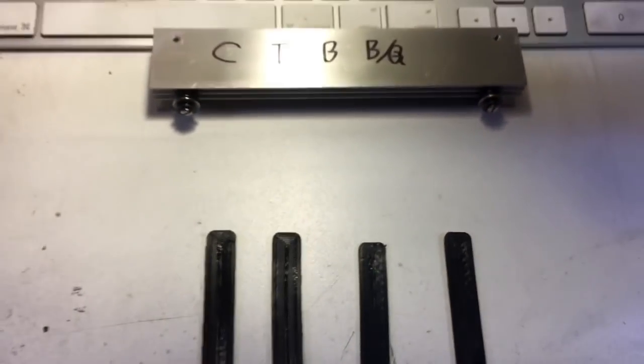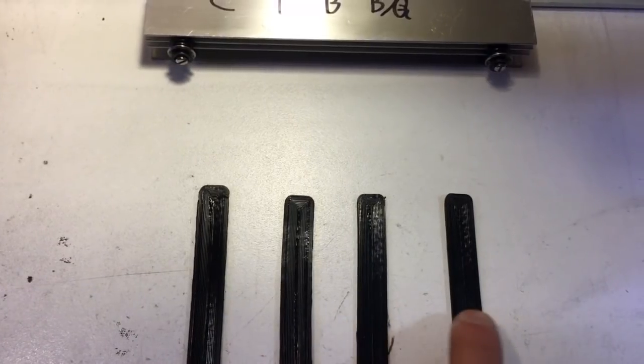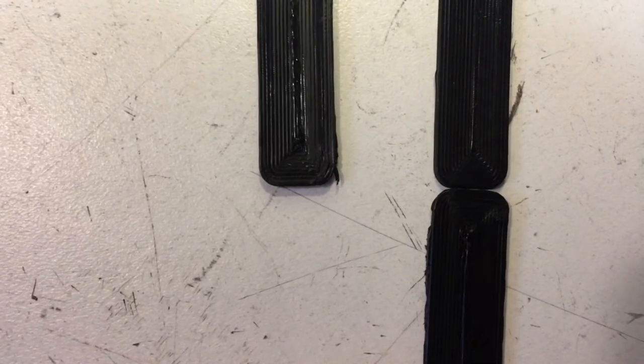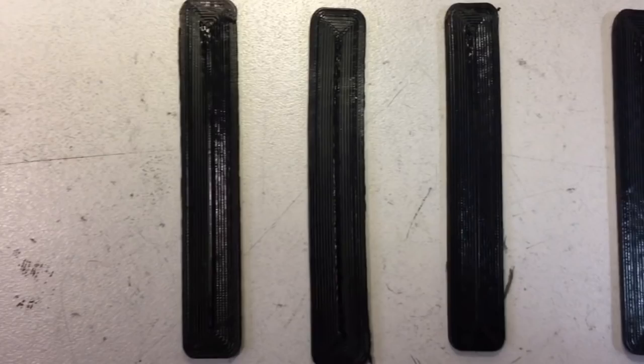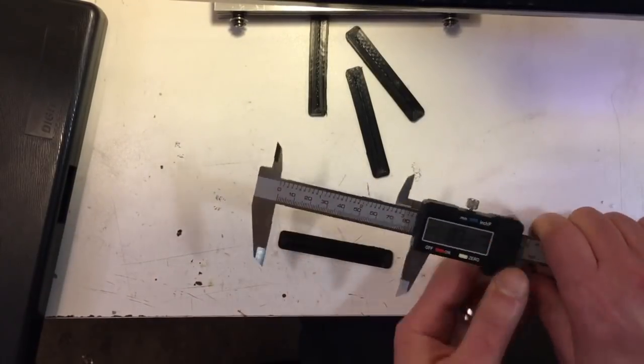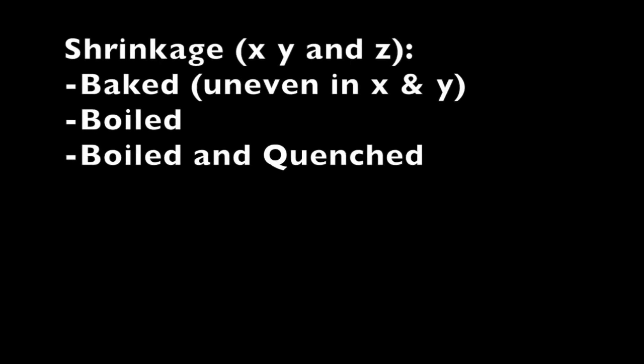After that, I put both of the boiled sticks in some desiccant to dry them out while I set up for the test. If you've ever cooked PLA, you know how much it shrinks — and it did shrink a little bit. You can see the four samples here; the control is on the bottom and there's definitely a dimensional change in the x direction. You can already see one of the benefits of boiling instead of baking: the baked one curled up like a naughty hot dog. The baked was uneven in x and y and it shrank the most, followed by the boiled, and then the boiled and quenched, which moved the least.